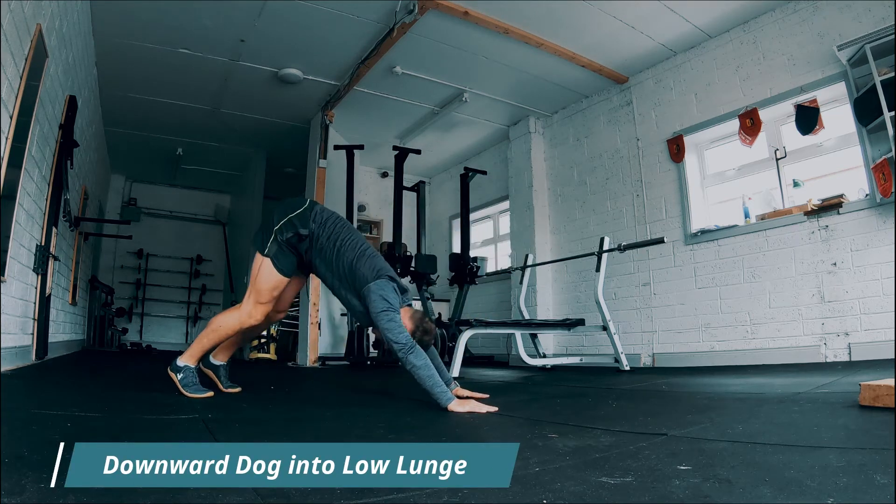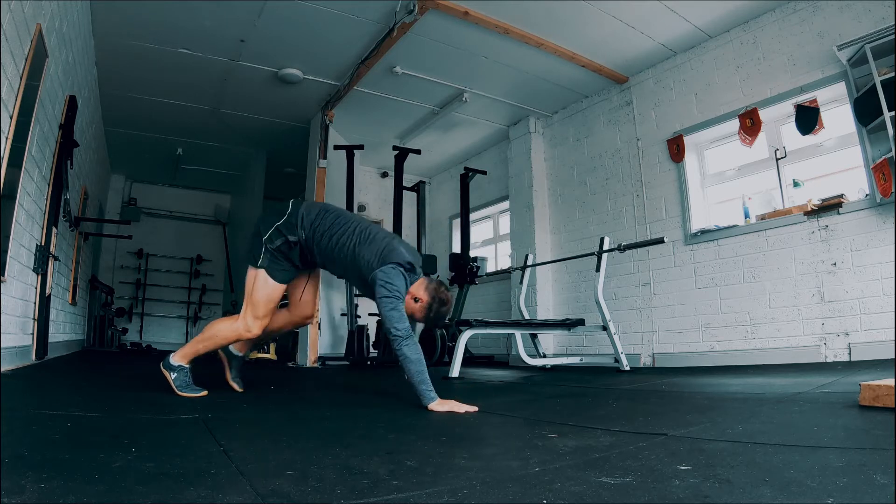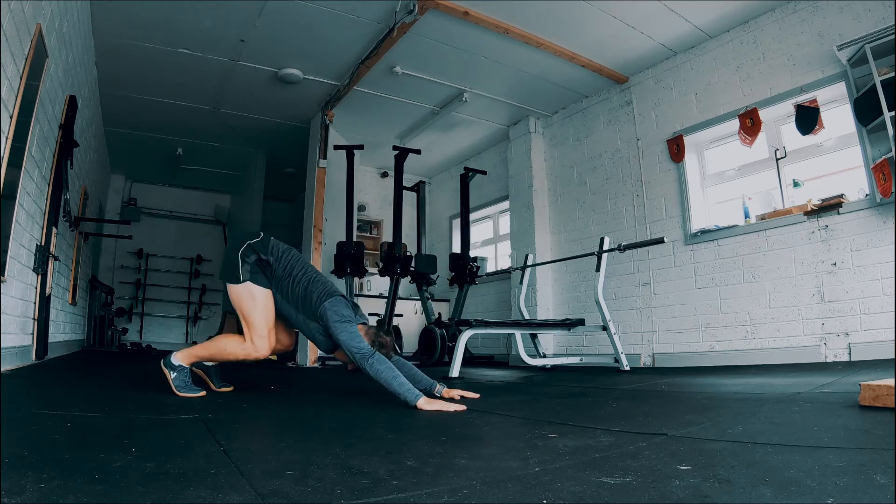Starting from a downward dog body position, we want to create a big long stretch from your hands all the way up to the base of the spine and running down through the backs of the legs.